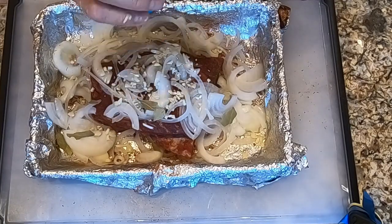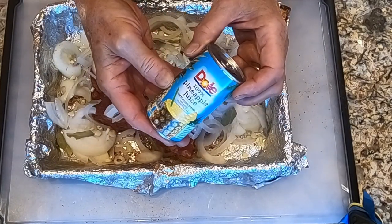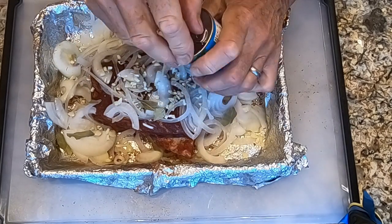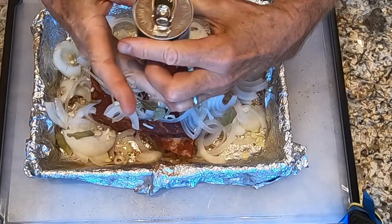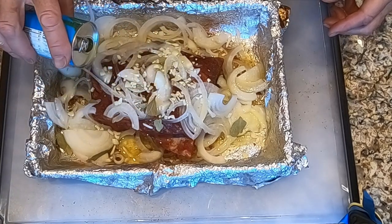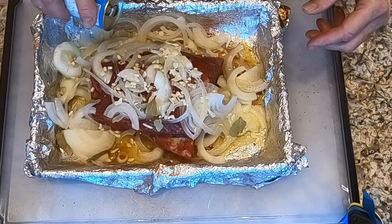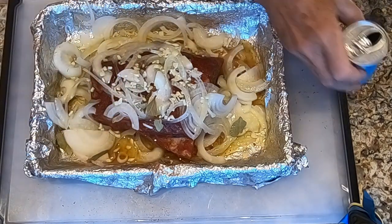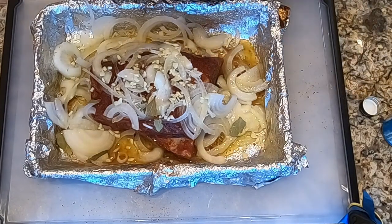Then I'm going to add the pineapple juice. I'm using these six-ounce cans of pineapple juice because that's the size they come in. I'm pouring that around, a little bit on. And then we're going to add the sake, about a quarter of a cup.